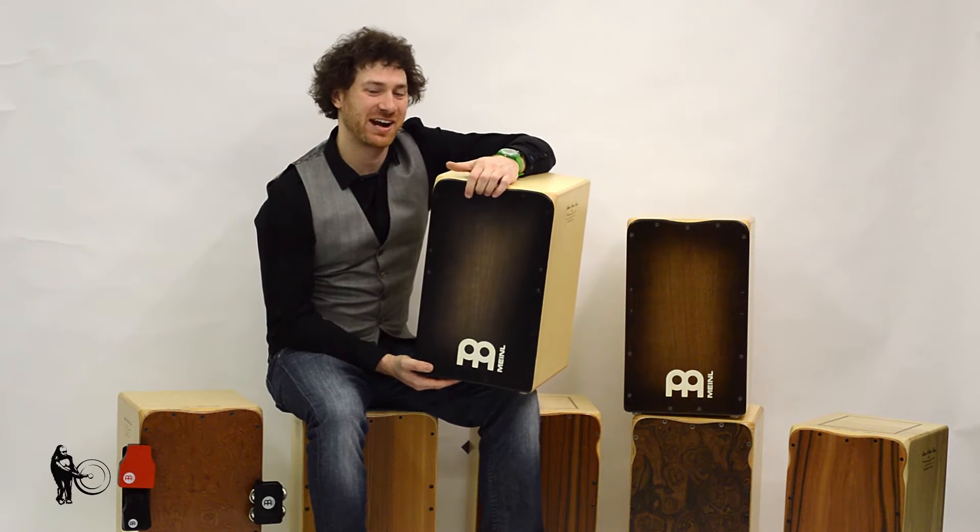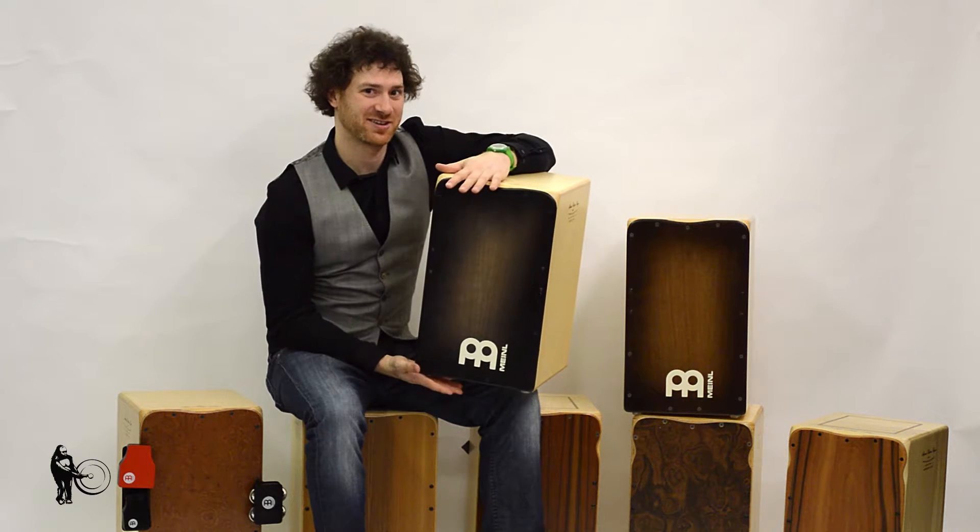Hey there internet land, Adam from Meinl here, hanging out at Steve Weiss Music, going to show you guys the Artisan Cajons today.